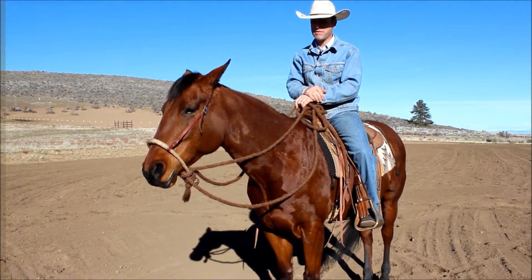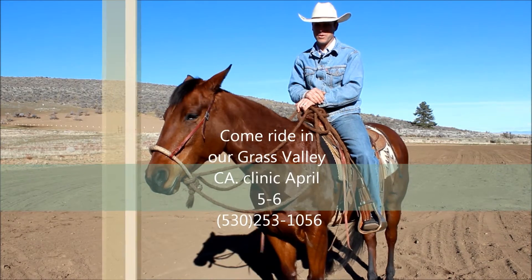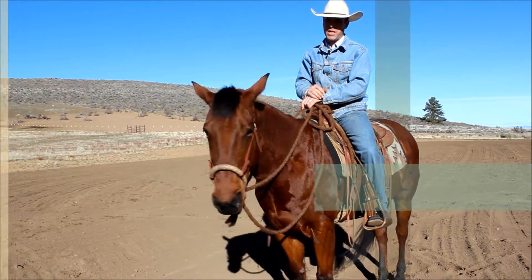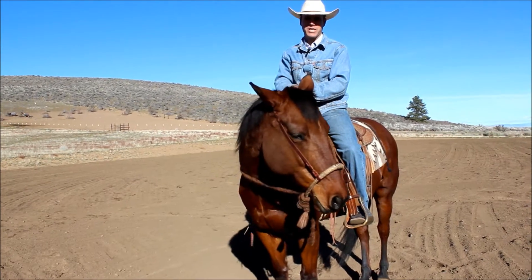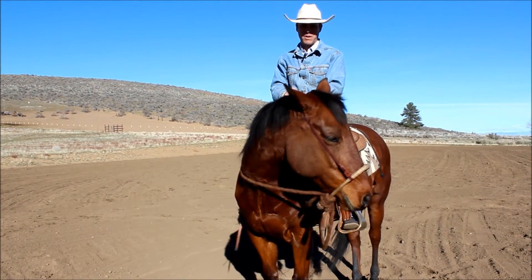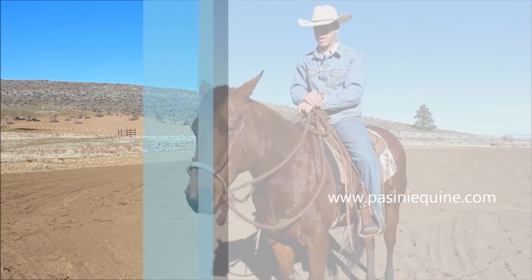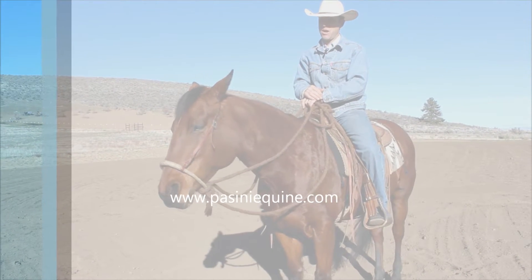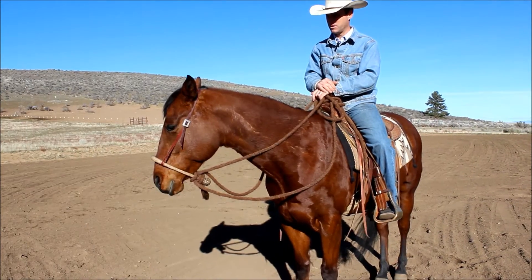When we're riding, I have a checklist for where I depart and do whatever I'm going to do, whether it's a colt or a broke horse. Part of that checklist is making sure I have connection through my reins on the front end of the horse — the front half — and then making sure I have connection with my body and communication on the middle and the last half of the horse.